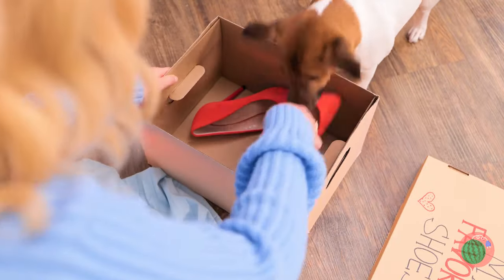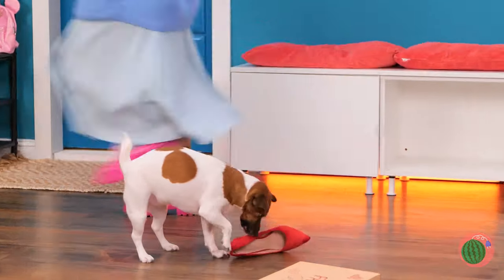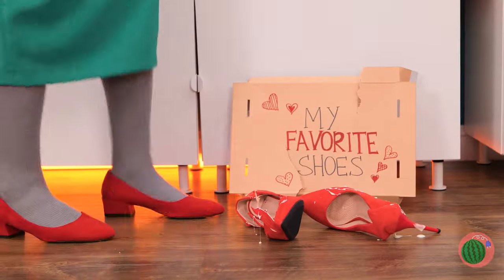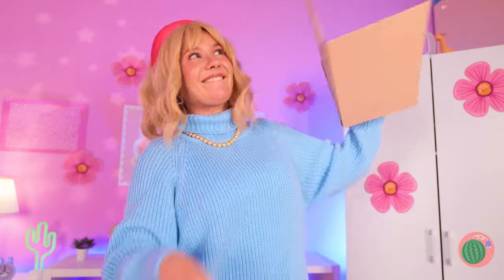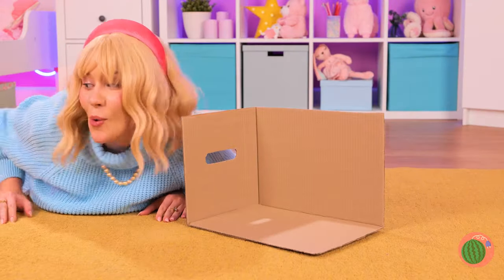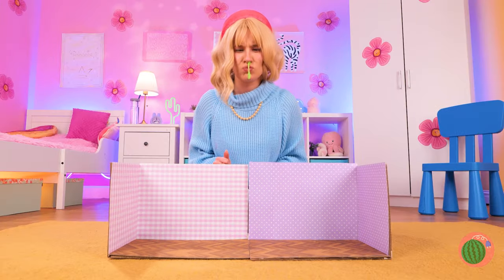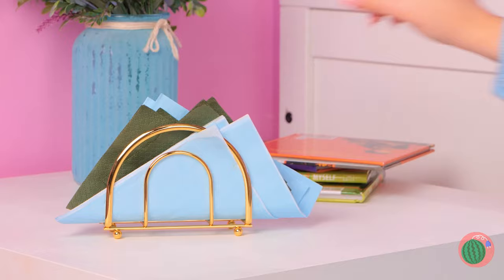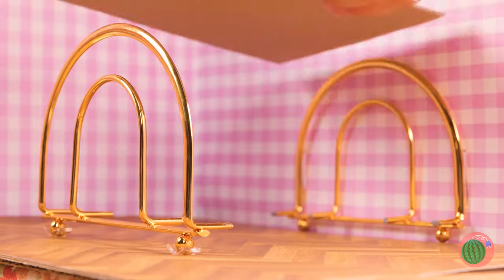First, we'll need a cardboard box. Here puppy, you can have the shoes. Back to the box — let's cut it in half. Now let's add some wallpaper. Why don't we add an extension? Someone needs a tissue. While we're at it, this napkin holder can be pretty useful too — like as our new bed.